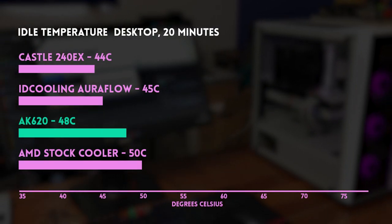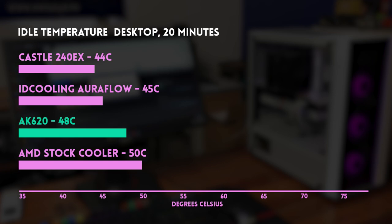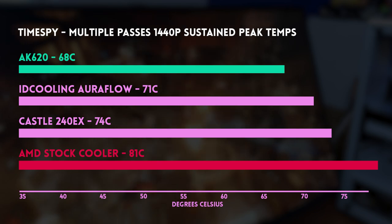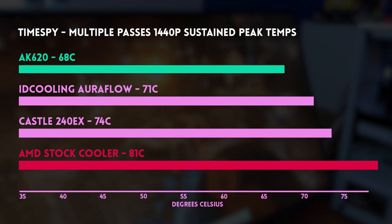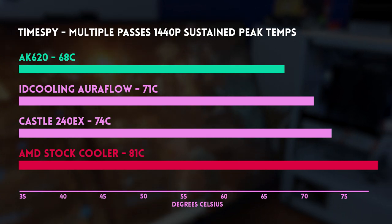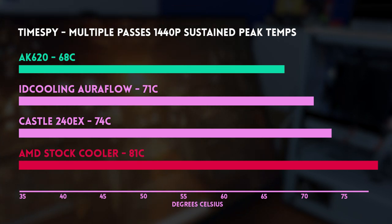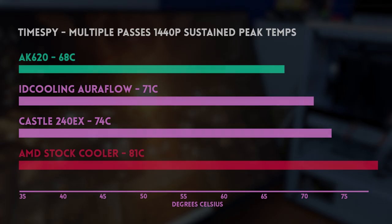At idle, it maintained a steady 48 degrees — pretty cool for an overclocked 3600XT. Both AIOs beat it by around 4 degrees lower, and the stock cooler wasn't far at 50 degrees. Under load however, things change. Both AIOs clocked more than 70 degrees, which is a bit toasty. The stock cooler was much worse, hovering at a nearly dangerous 81 degrees. The AK620 beat them all, maintaining a cool steady 68 degrees — a 13-degree improvement over the stock cooler, giving your CPU excellent performance and potentially years of additional lifespan. We also noticed a higher GPU score, meaning the air cooler's cooling even benefited the GPU.